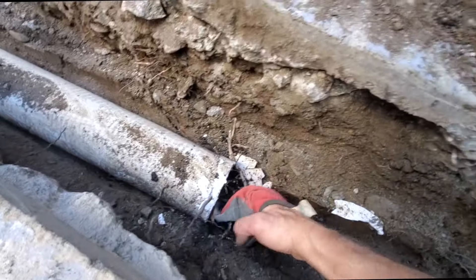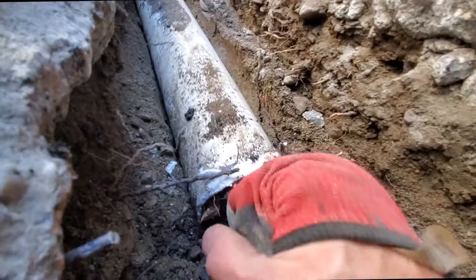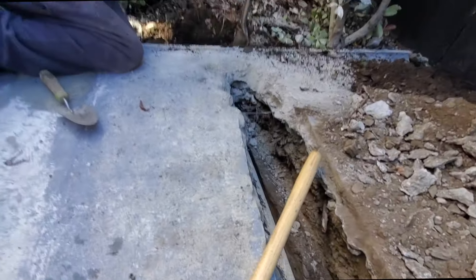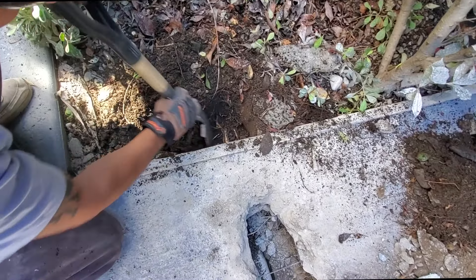We got this one out. Look at all the roots in there. That's chock full of just roots and mud. This is full of roots.